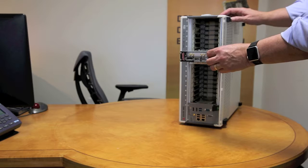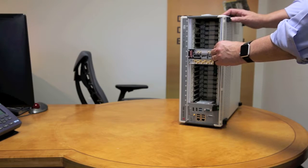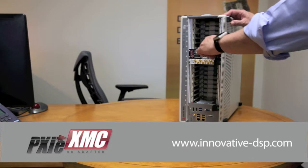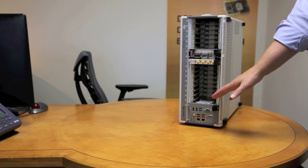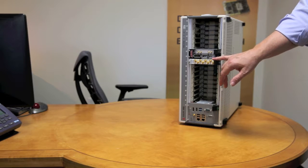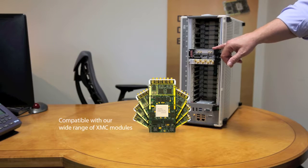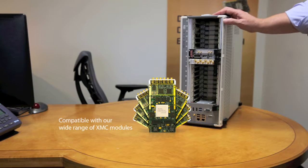Once the XMC module has been mated to the 8HP adapter, it can be slid into any of the available PXI expansion slots and then engaged into the backplane. The clock and trigger signals, which are provided by the system controller or the optional timing card, are made available via the J16 connector on the XMC module, so that you can implement systems which have a common reference or a common sample clock.